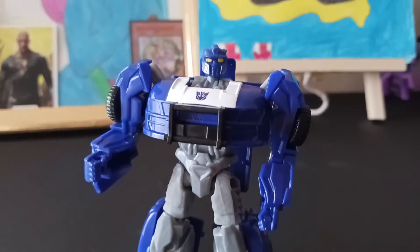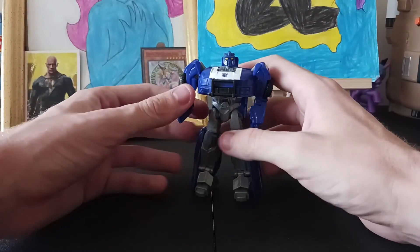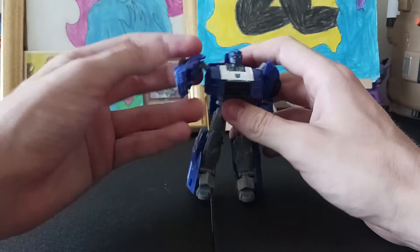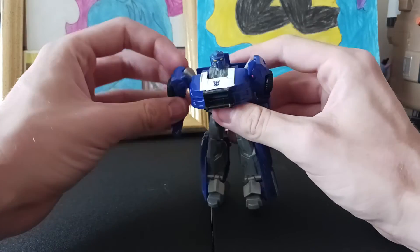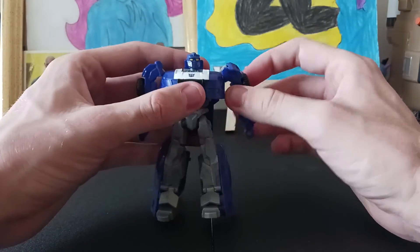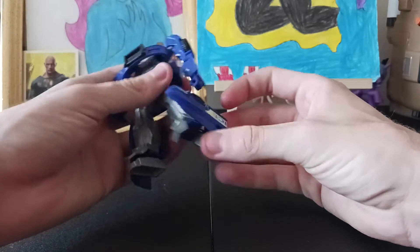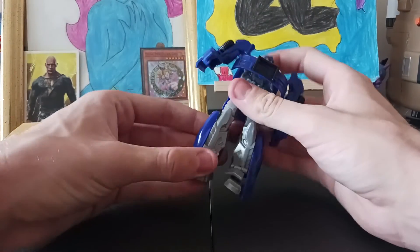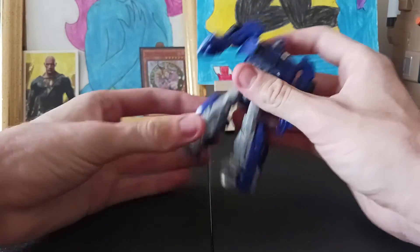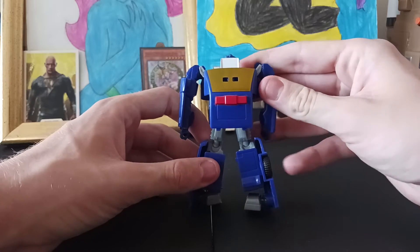Zooming back out. Going on to articulation — and it's Authentics, so you're not going to have too much. But there are hinges and ball joints on the arms, same on both sides. Legs have ball joints, and you can get decent articulation using the transformation joints too. No waist rotation, but what do you expect — it's Authentics.